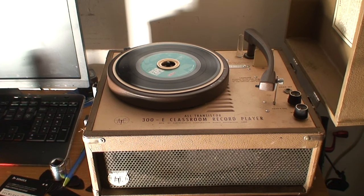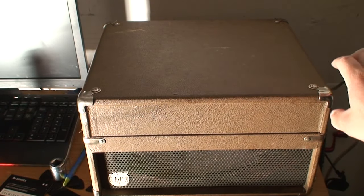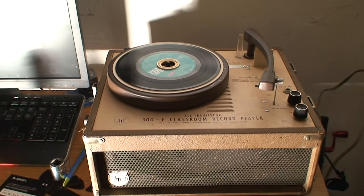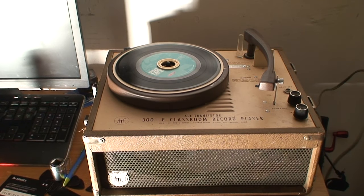Now I can do a proper video on the thing because it works. It does have a lid, and it latches on there. When I first got it, as I mentioned in another video, I had to adjust the idler wheel spring because it would spin up to speed, but as soon as you put the needle on it the speed would drop. I had to adjust that so it would play at the right speed, and now everything's working good on it. If I want to play 78s, I'll just have to take this needle out and put the 78 one in.